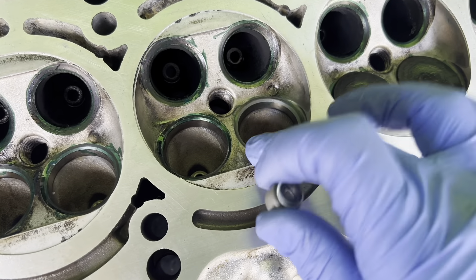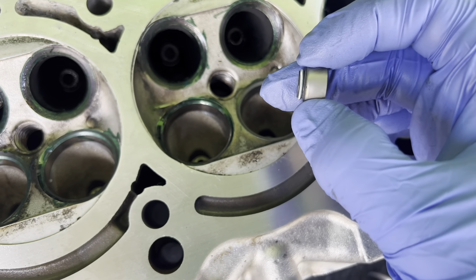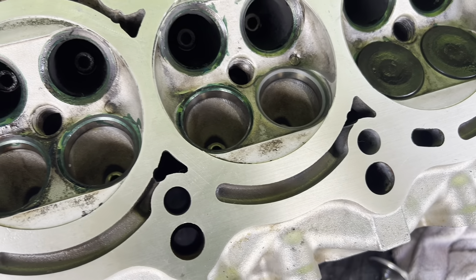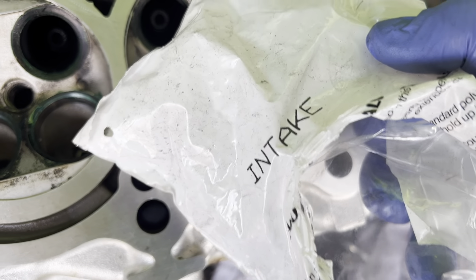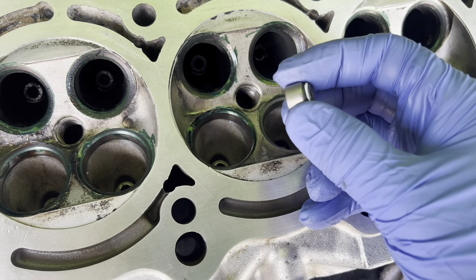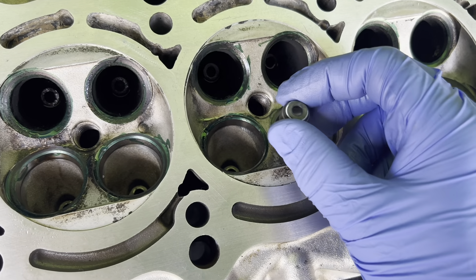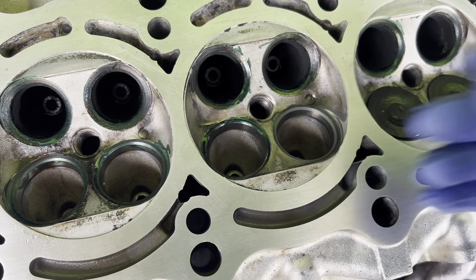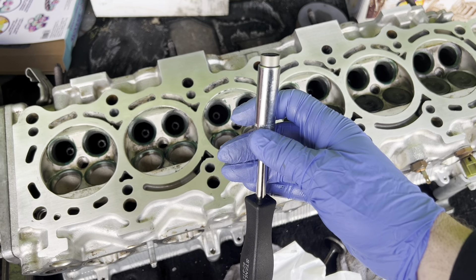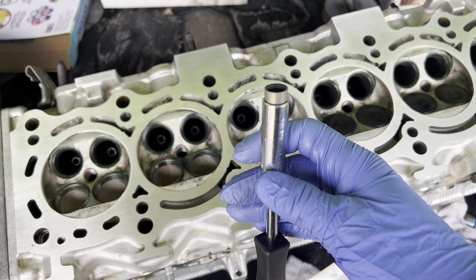Now while we have that cut and everything looks good, we'll go ahead and install our valve stem seal. These are marked intake and exhaust. A little trick I've learned for installing these is using a socket — in this case it's 11 millimeter — and a nut driver handle. So when you go to press it on, press it on nice and evenly, and you can keep control of it and actually feel what you're doing.